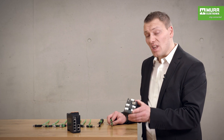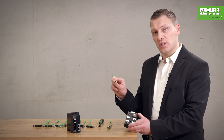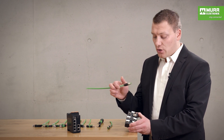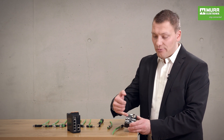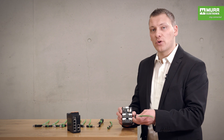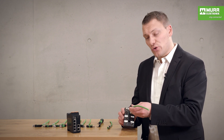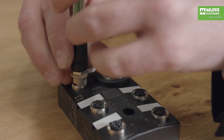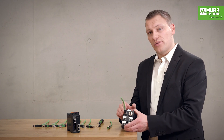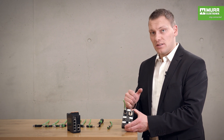In this case we have 100 megabit, so we need the cable with the four pins, as you can see here. For the connection we have five ports, and on all five ports you can connect a cable with four pins. When you would like to connect, you can connect it.